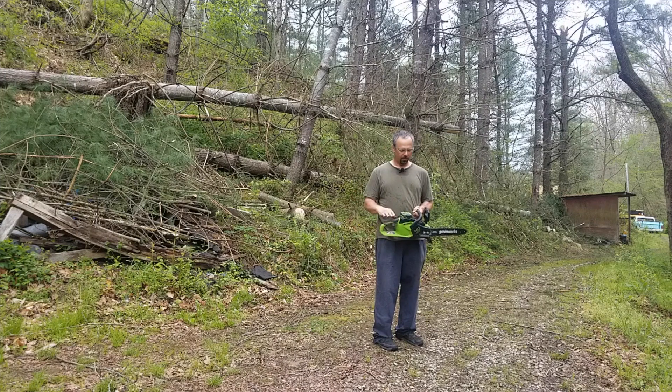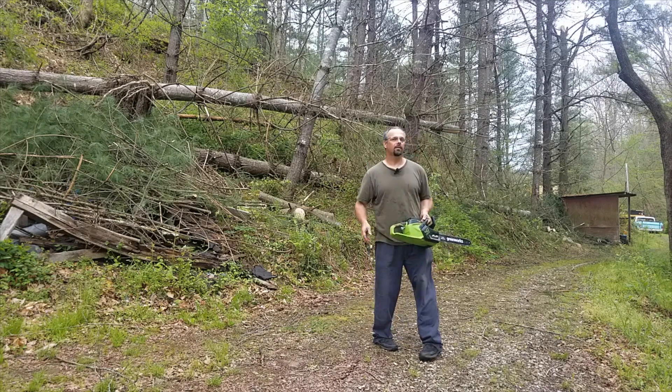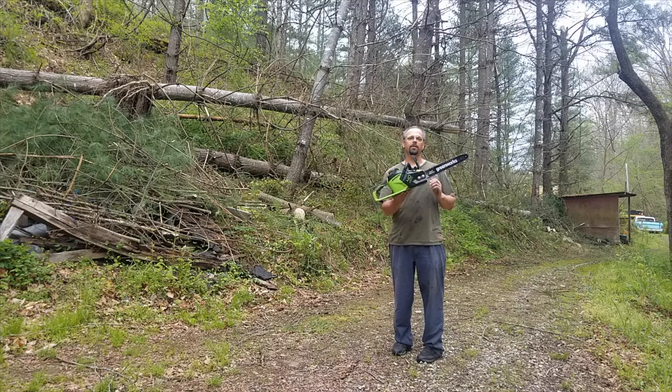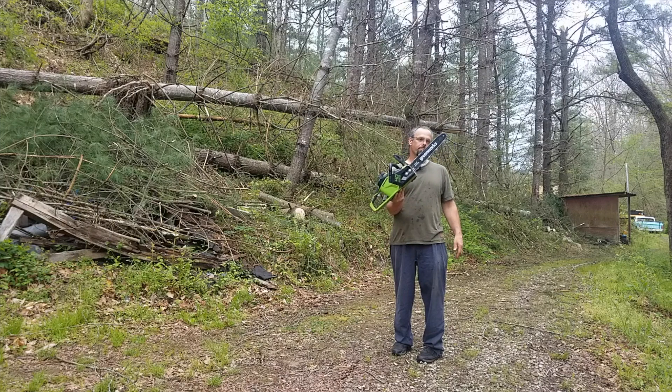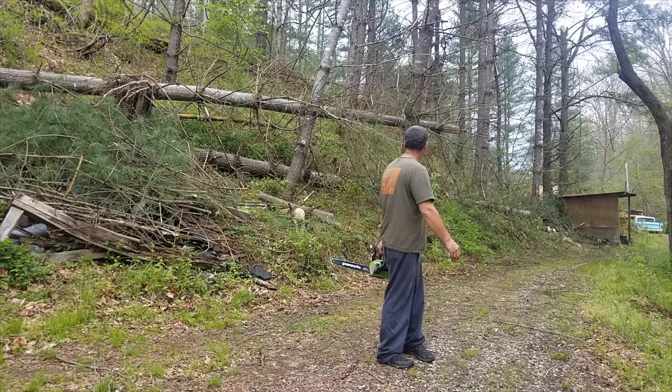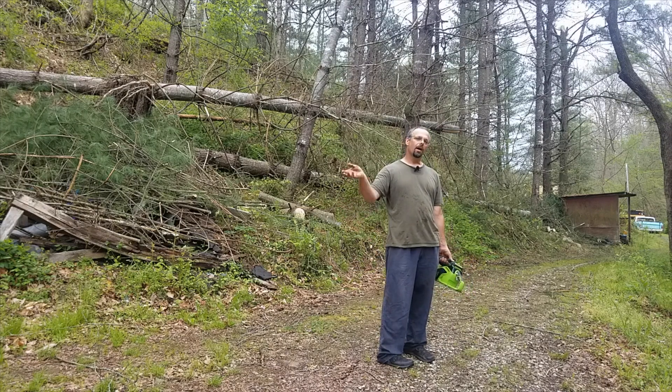It doesn't quit anymore. In fact, it would have to get really, really hot before that thermal overload would kick out. I think I got that problem solved. Anyway, that's a little revision on my review. With the mod, yeah, it's a pretty good saw. With an extra battery, it would be really good. I'm going to use it a whole lot more. I guess that's going to be about it for this video. I appreciate everybody watching and I'll see you all on the next one.